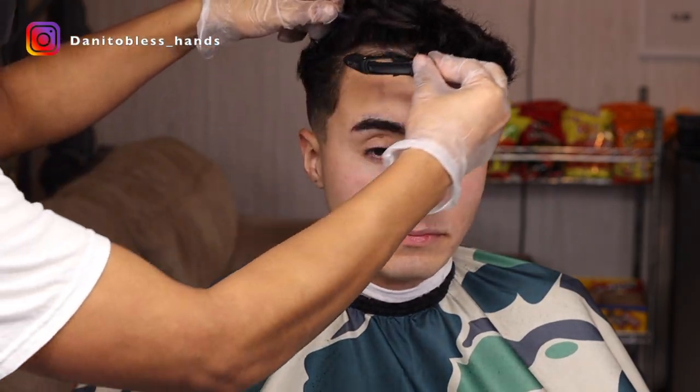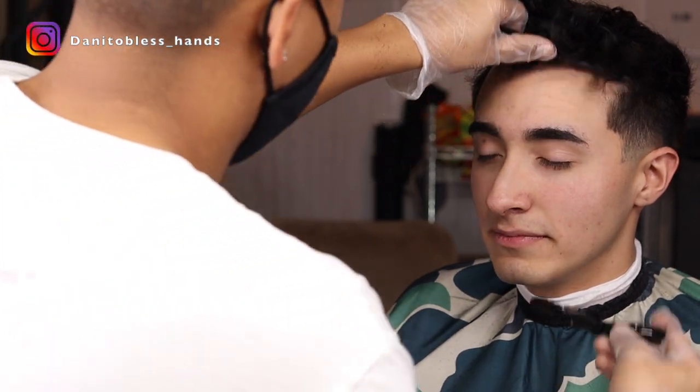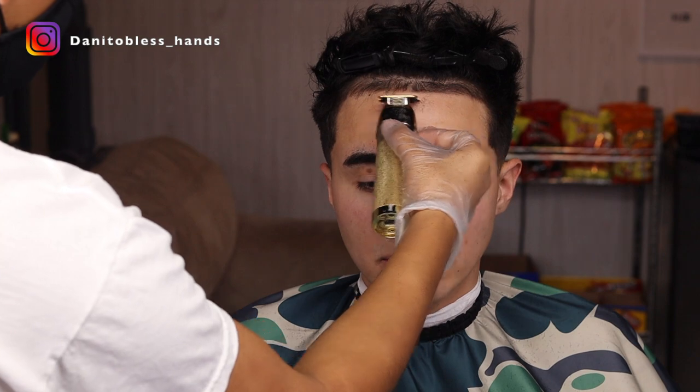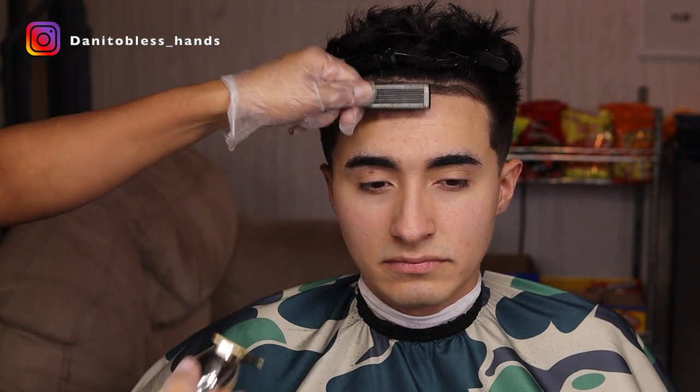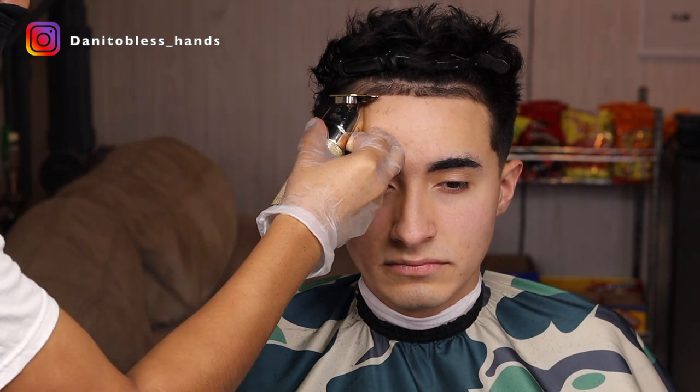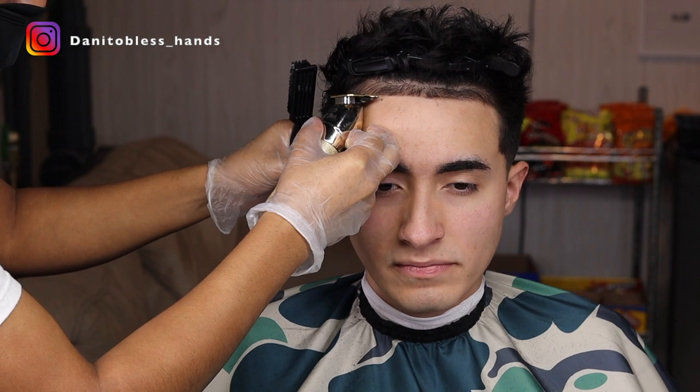Now we're going to move on to the lineup — we're just going to get the hair out of the way by clipping it up and combing the front hairs down. With the front lineup you just want to make sure you start in the middle. I usually bring it to one side and then bring it back to the other side and just double-check that it's straight, but try not to push it back too much — try to keep it natural.